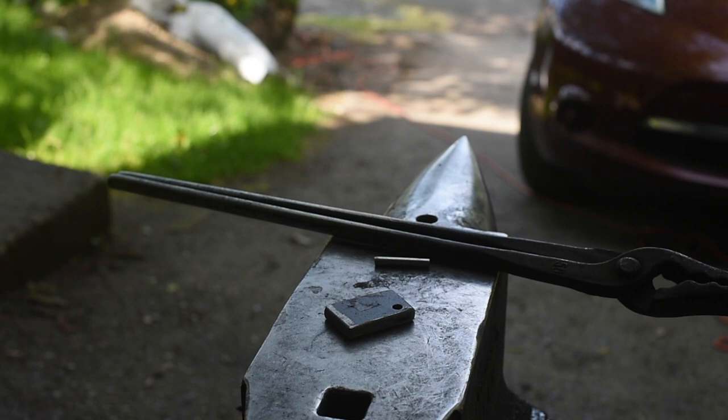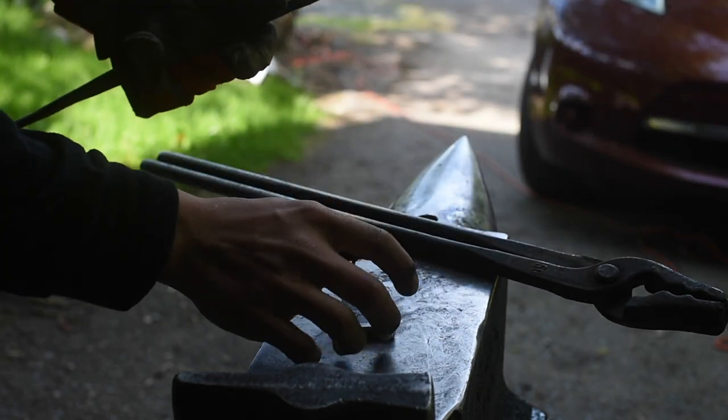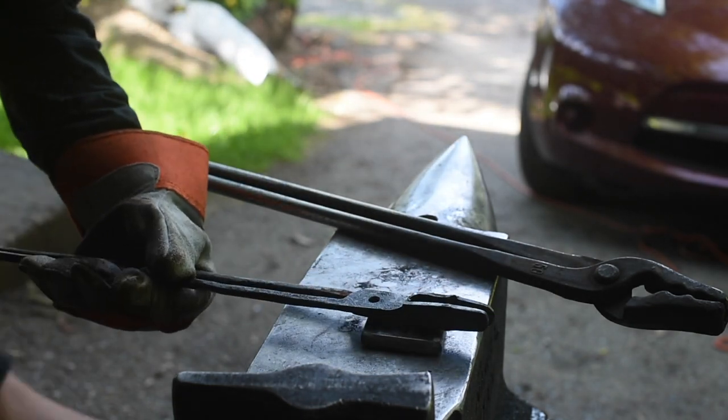Now I'm going to rivet the tongs together. Our rivet's heating up in the forge. I'm going to bring the rivet over, put it down into this bolster here, put the tongs over it, and rivet this side.